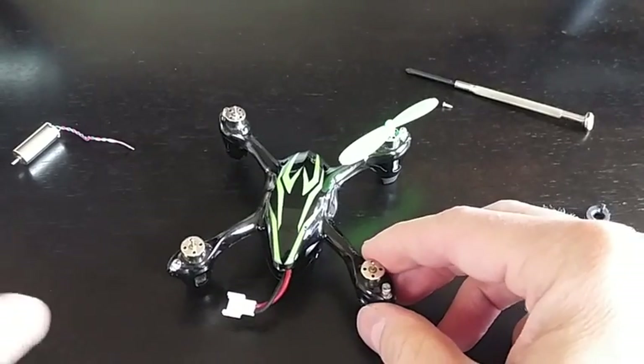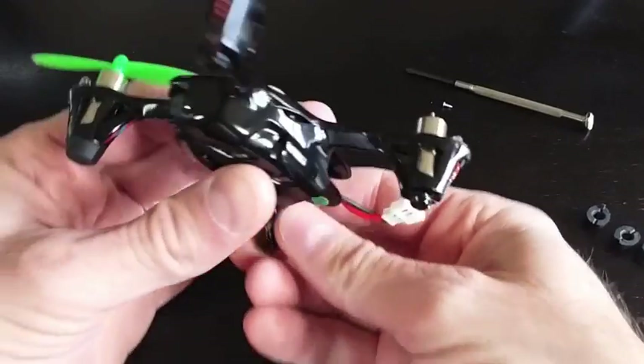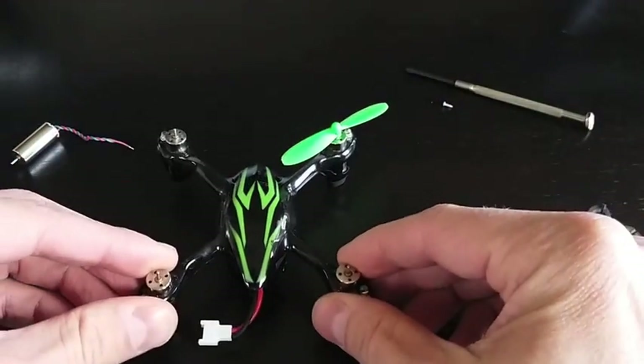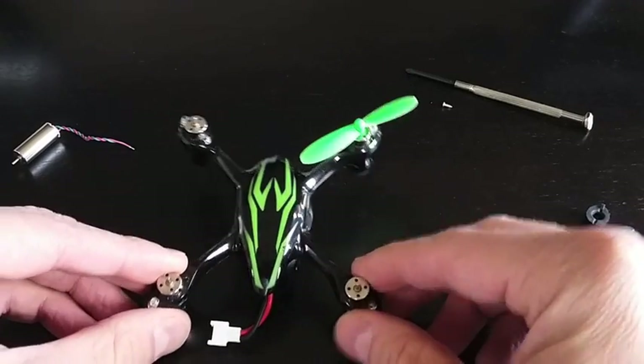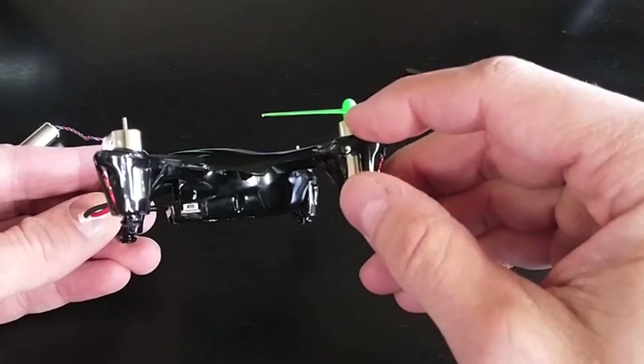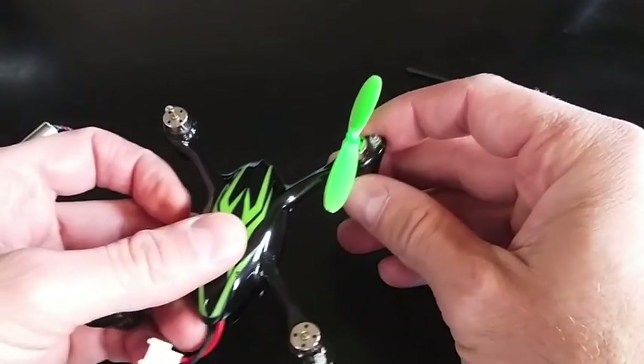This is the Hubsan 107C with the camera. I'm going to be replacing one of the motors. This particular motor had a crash and bent the motor or propeller shaft, so the motor is no longer any good.